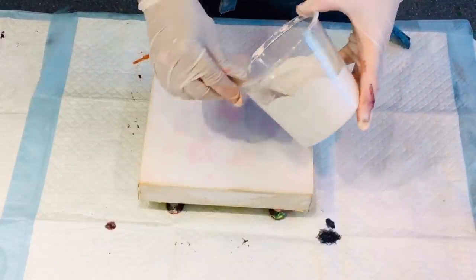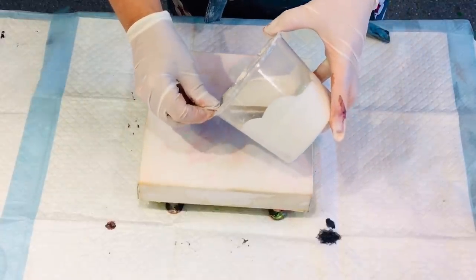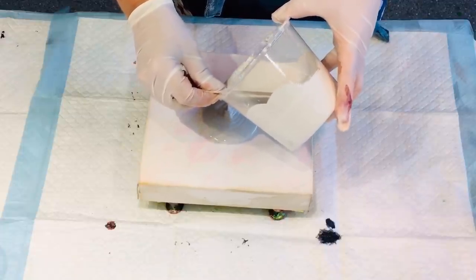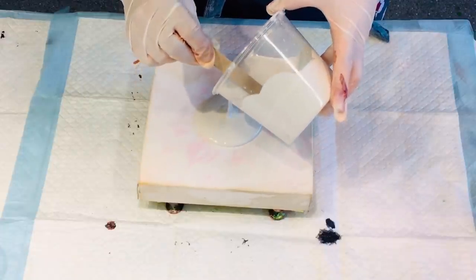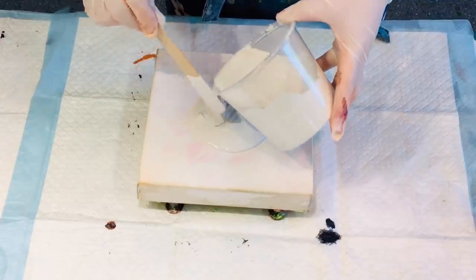I've decided to put my apron on because I have a dress that I particularly like and I didn't want to get any paint on it, because I have paint on nearly everything I own. But that's okay — it's all good fun.